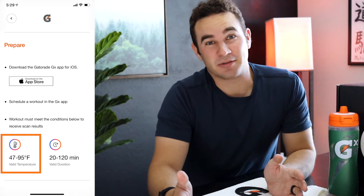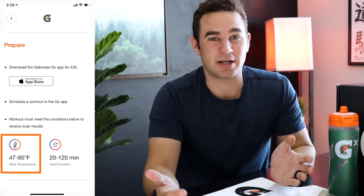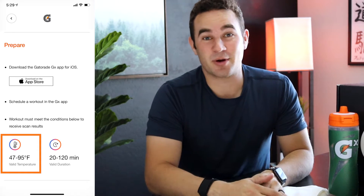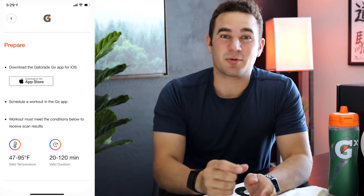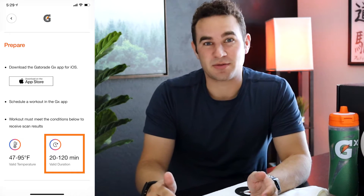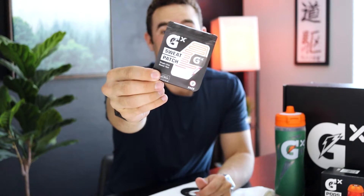That temperature range is important if you live in Arizona, where it can regularly get above 95 degrees, especially in April. I had to work out in the morning because of that. The app also recommends working out between 20 and 120 minutes for the sweat patch to accurately register.